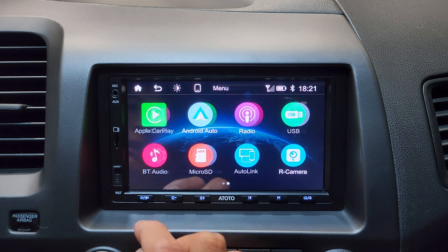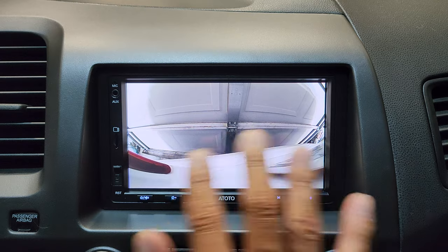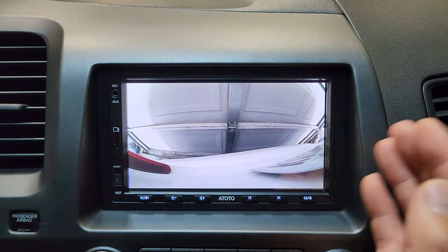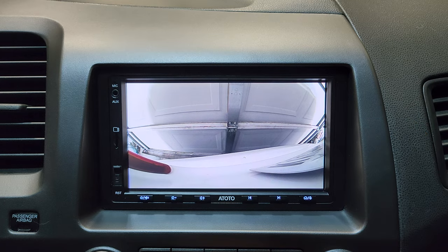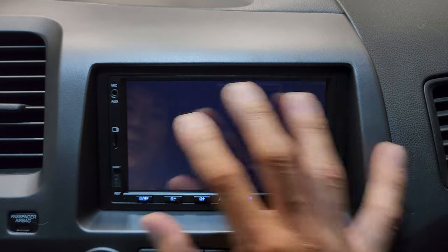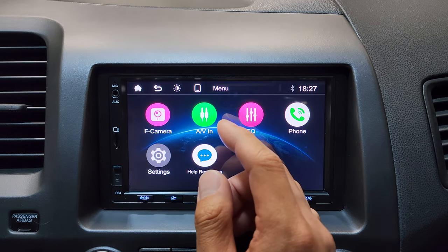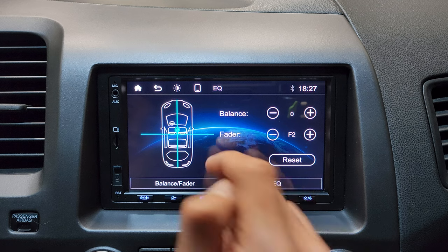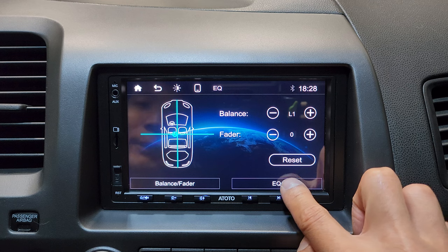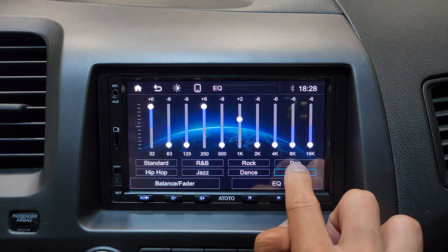For the rear camera and front camera, tapping the app gives you a live view. This is a wide-view camera, so you can see some curvature toward the edges. You can use any rear view camera — you don't have to use the one Autoto provides. AVN allows you to hook up headrest monitors. The equalizer has a 10-band frequency where you can manually set your own or tap one of the presets.